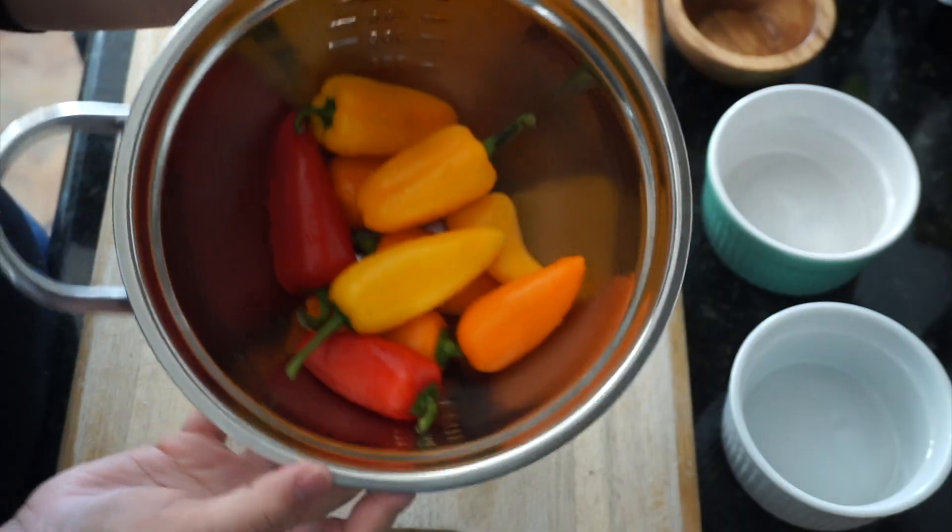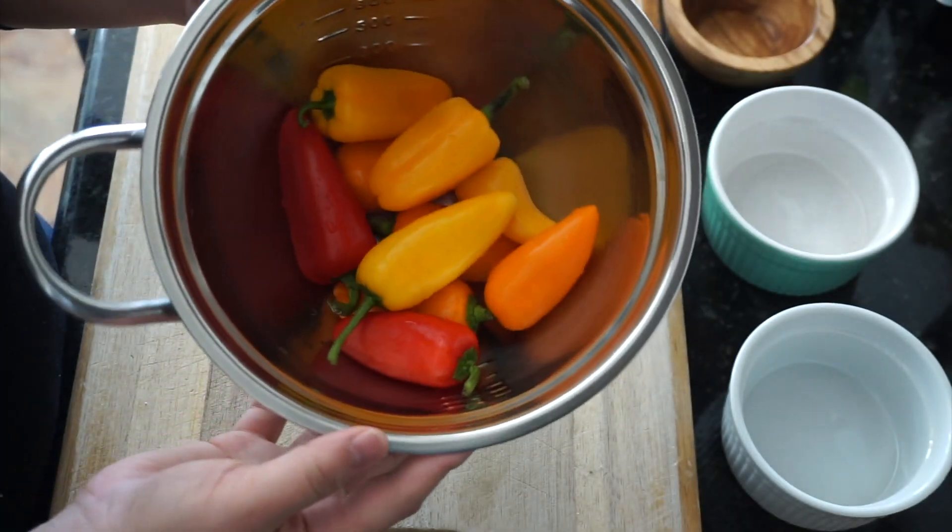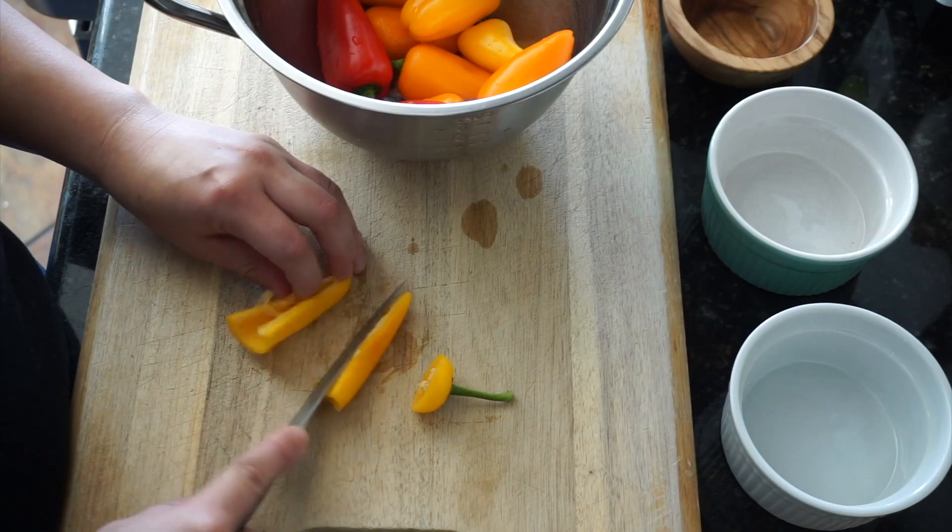We're going to do the egg casserole — the egg and hash brown casserole — and then we're also going to do some peanut butter banana blender muffins with protein in there. And they're vegan. Recipes for both dishes will be in the description box below along with the nutrition facts.